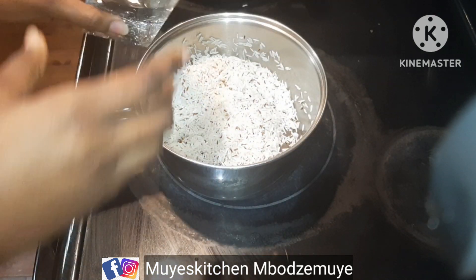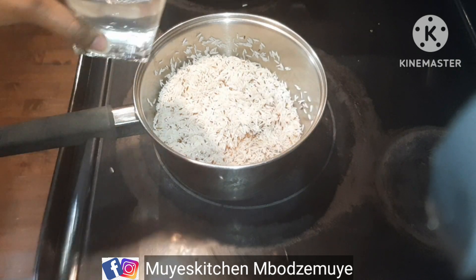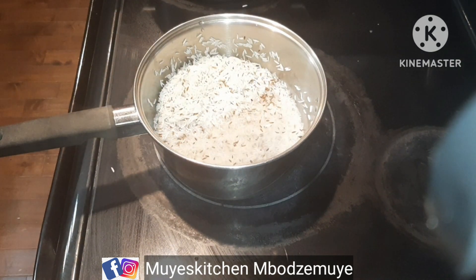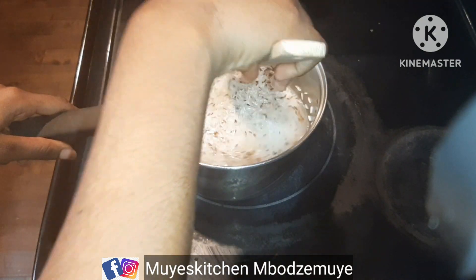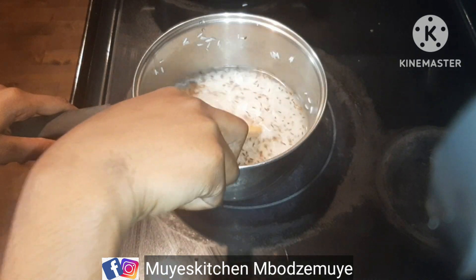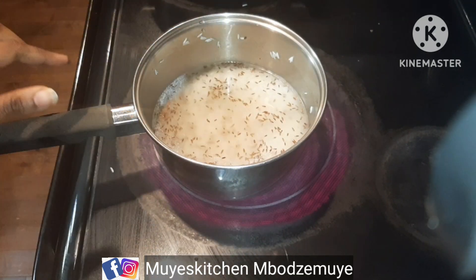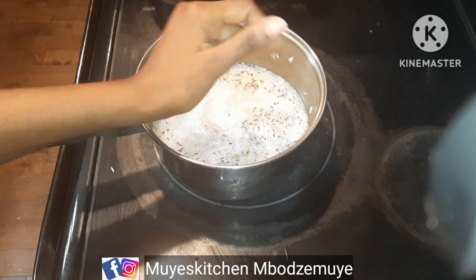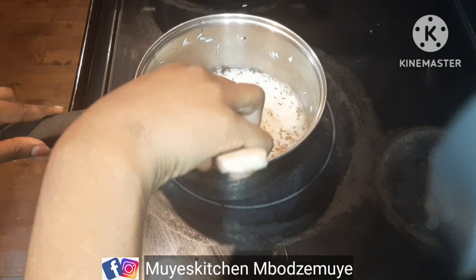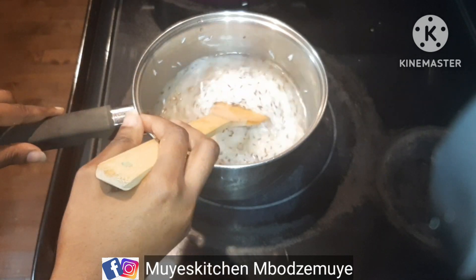Then I'm going to add water immediately. I used one cup of rice and I'm going to add one and a half cups of water. The reason I'm adding one and a half cups is because I washed my rice and it soaked for about 15 minutes — not more than 15 minutes. I'm going ahead to add salt as well, and I'll let it cook.